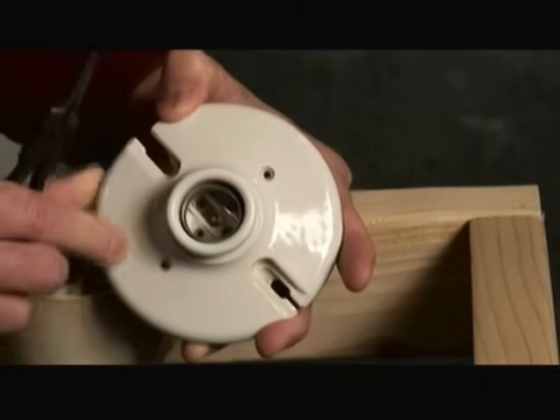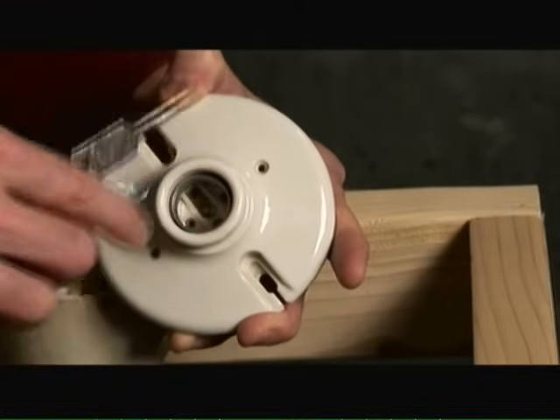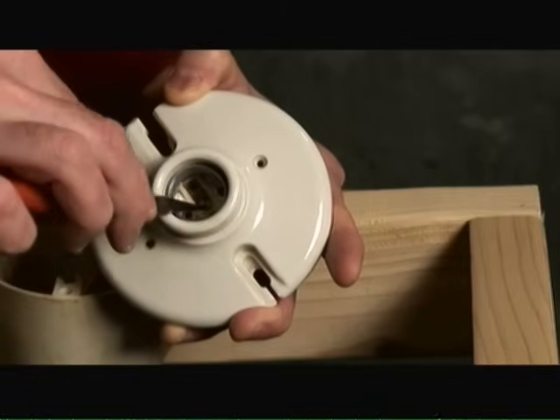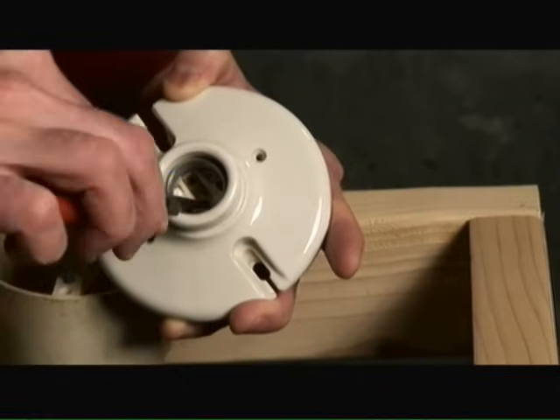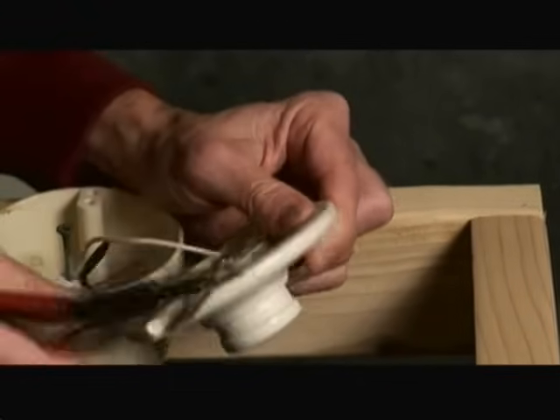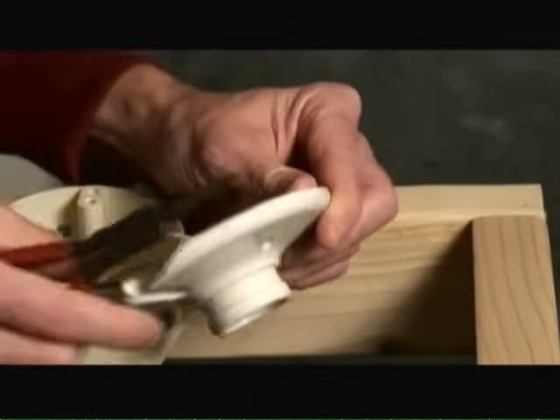If you look at the other side of the light socket, you'll notice you have this metal socket where the bulb screws into, and then in the very bottom of the base of the socket you have a little metal tab. That little metal tab is connected to the brass screw, and the metal socket itself is attached to the silver screw.